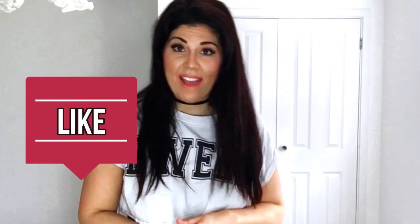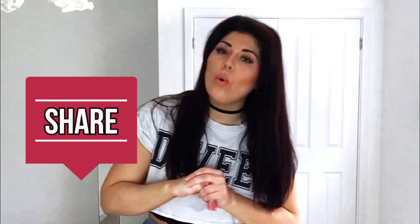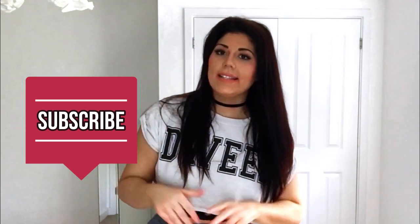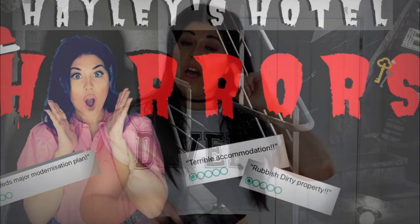Thanks for watching today's vlog guys, I hope you have all enjoyed it. If you have, go ahead and smash the like button, share this with people who might find it helpful, and don't forget to subscribe to the Hayley's Help channel. We will have Hayley's Hotel Horrors back on Tuesday so tune in for that. In the meantime, look after yourselves, take care of one another, don't panic - we're all going to be fine. And remember this: nothing spreads faster than fear.